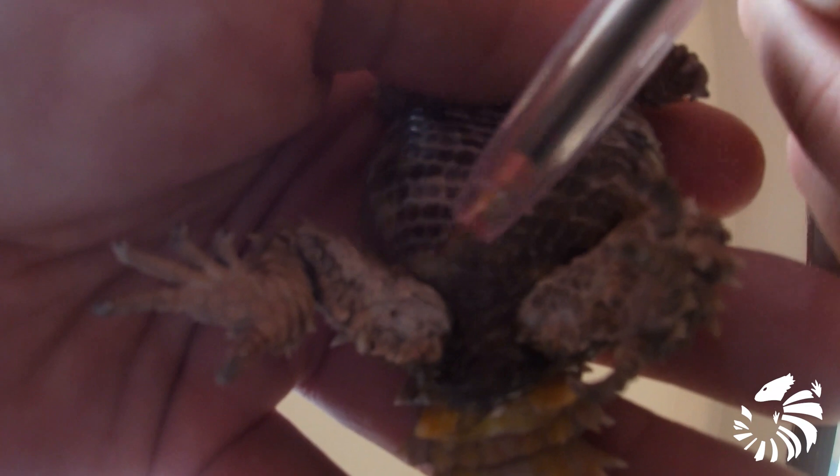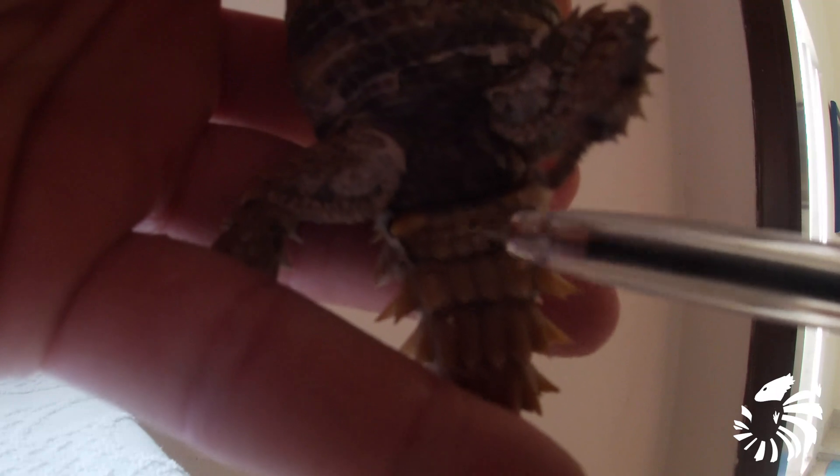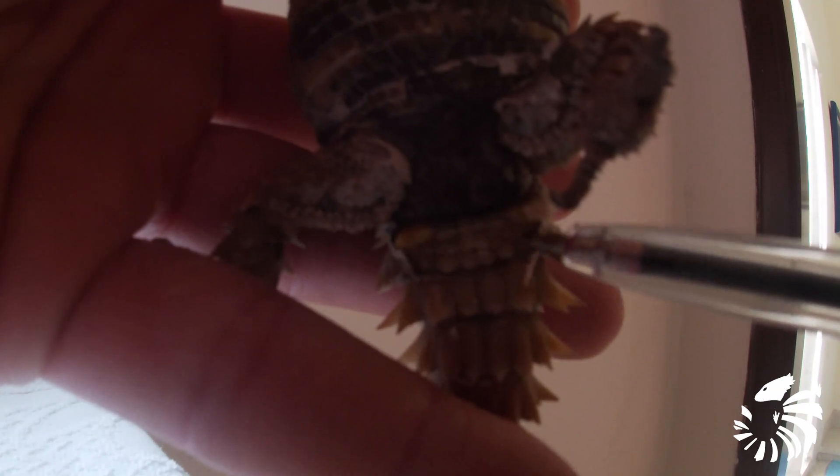Also the femoral pores of a male are larger than the female. Here is a female. The cloacal spurs of the female — if you notice, they are smaller, and also the femoral pores.